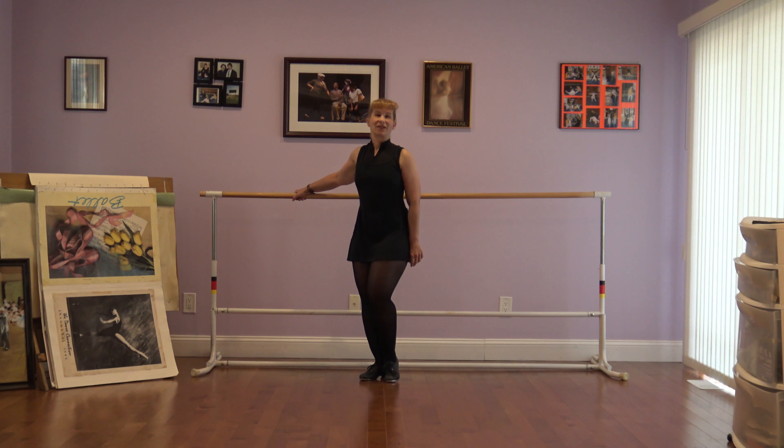Hi, I'm Kaki Taster of Kaki and Company, and today I want to show you a dance story combination for little tap dancers.